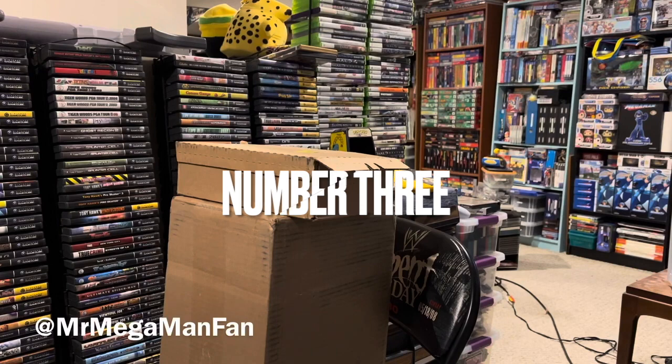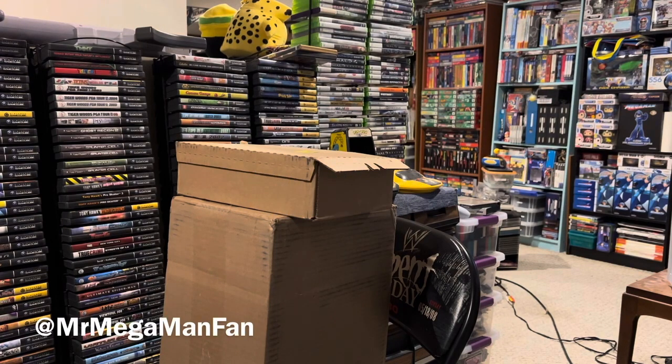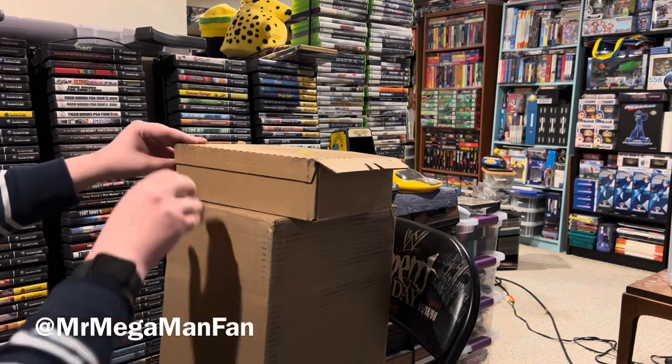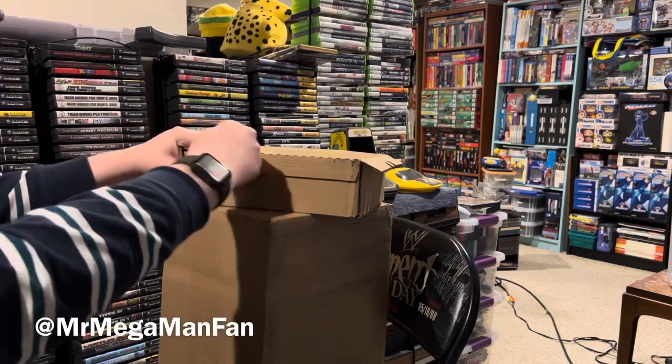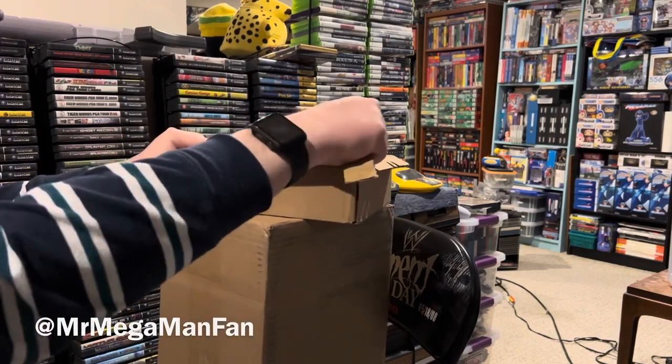The two big boxes you see sitting right here in front of me are from Microsoft, and without further ado I'm going to go ahead and start opening things and take a look at what they just sent me.